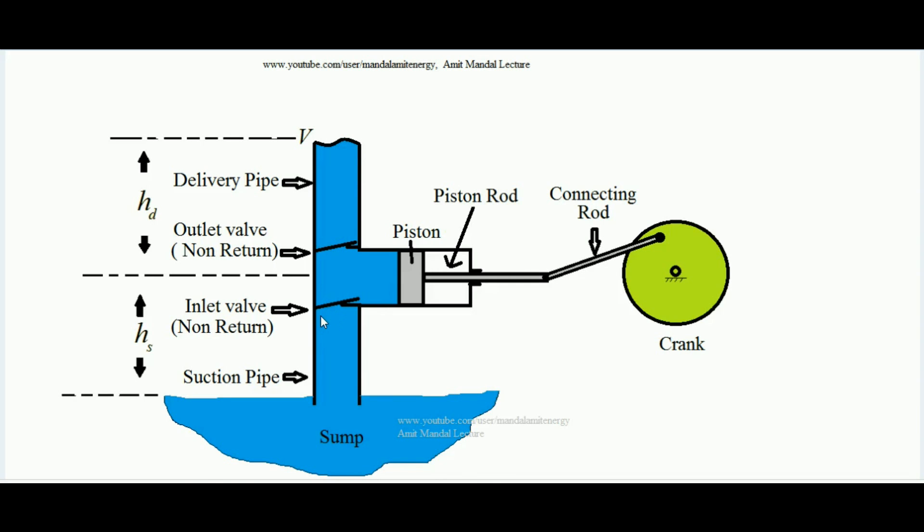This is the schematic diagram of the reciprocating pump. It consists of a suction pipe — shown here by the arrow — which dips inside a sump. The sump is the source of liquid from where the liquid is pulled so it can be moved to its destination. There is a piston-cylinder mechanism: this is the cylinder, and the gray colored entity is the piston. This piston is connected to a piston rod, which is constrained to move only in the left and right direction — executing only reciprocating motion.